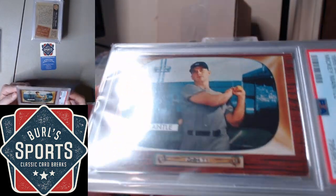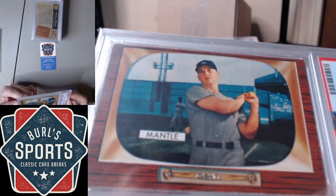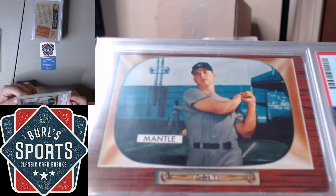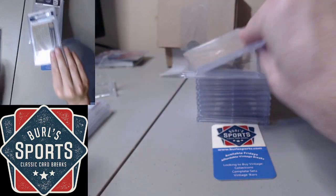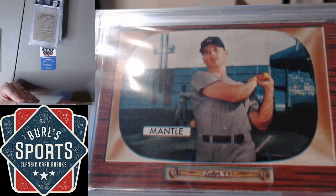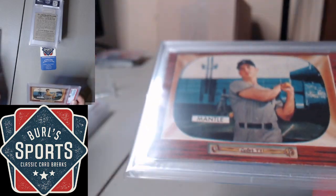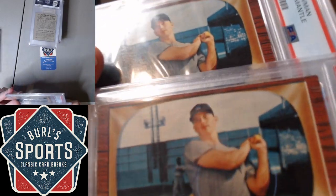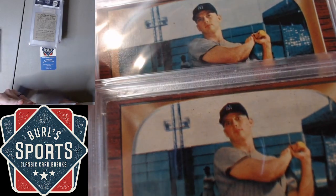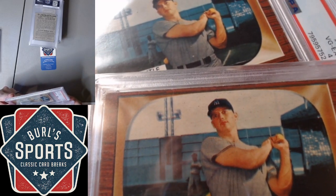A couple of '55 Bowman Mantles. This one snagged a 4, and this one snagged a 3. This one's a little out of focus relative to this one, so the 4 is certainly superior.